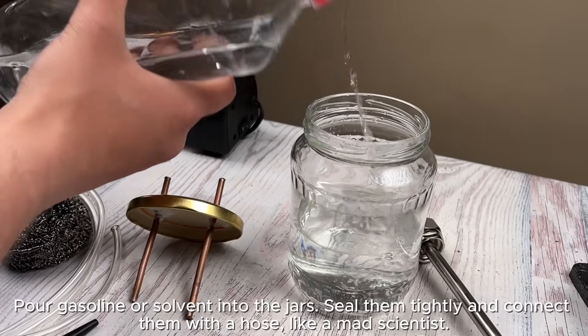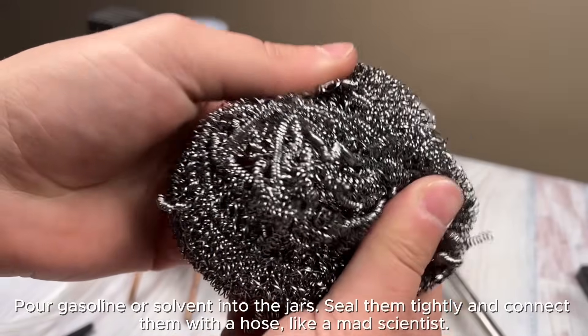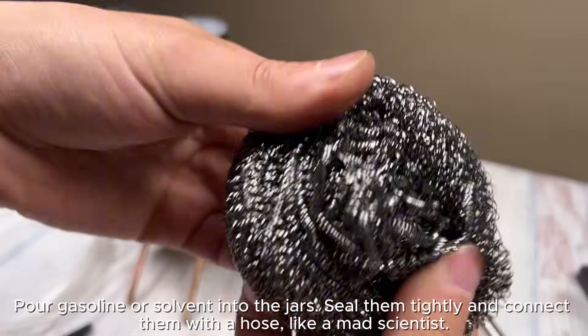Pour gasoline or solvent into the jars, seal them tightly, and connect them with a hose like a mad scientist.